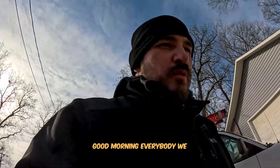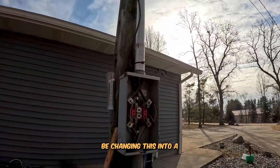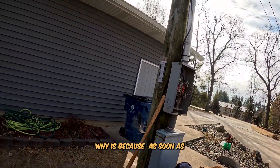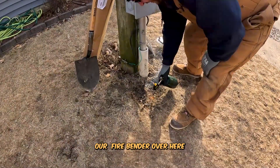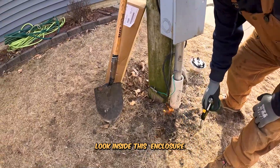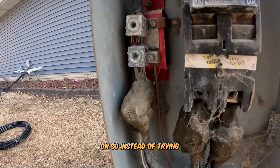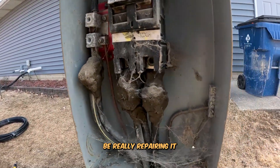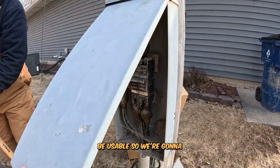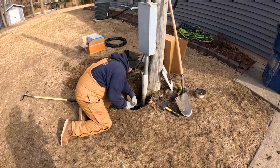Good morning everybody. We are currently out here in Carlisle. We are going to be changing this into a new meter main. The reason why is because as soon as our pipe bender over here stops bending and I look inside this enclosure — as you can see, quite a bit of issues going on — so instead of trying to repair it, we are going to be really repairing it and turning it into something usable. Stay tuned everybody.